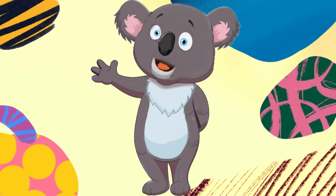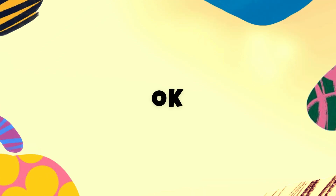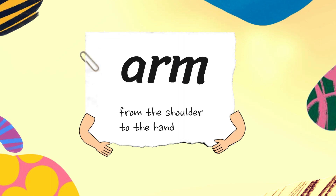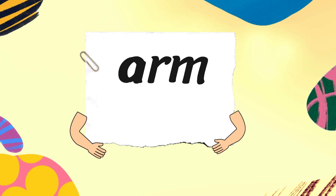Are we ready to try to spell again? Okay. One. Two. Let's go. Okay, slowly now. A. R. M. Arm. A. R. M. Arm.